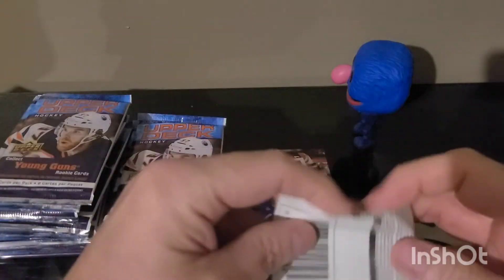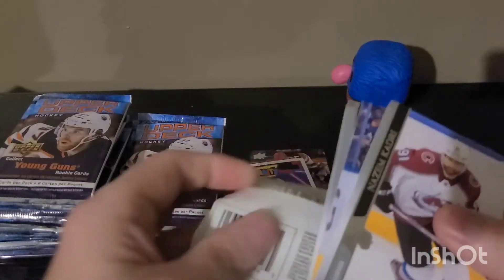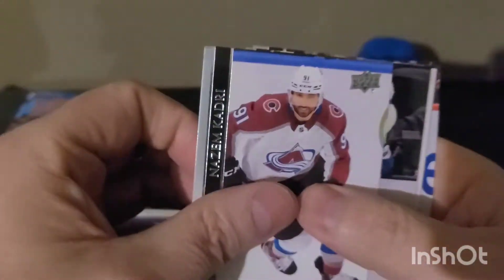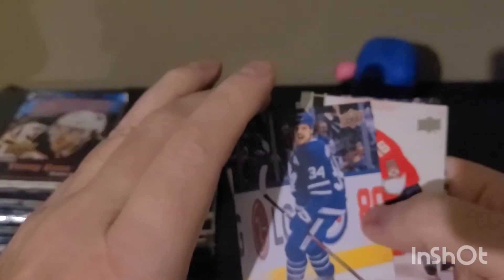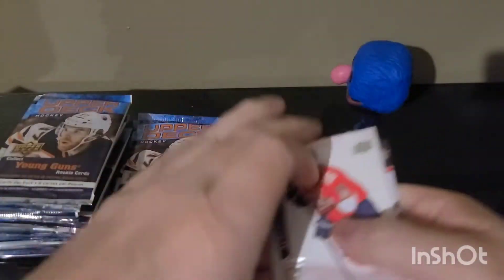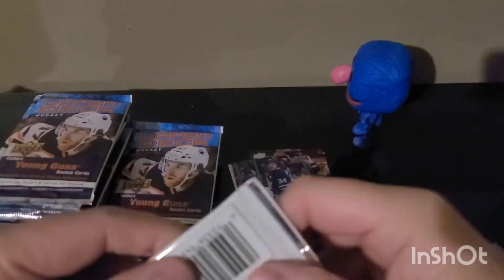I still got a few more boxes. Once I hit my Laffy I'll kind of move on — I won't buy a whole case or anything. They got some, and if we don't get one in this box we'll look at the next box. There we go — Austin Matthews! He's on a tear this year. Well, he was — I think we all know what's going on.